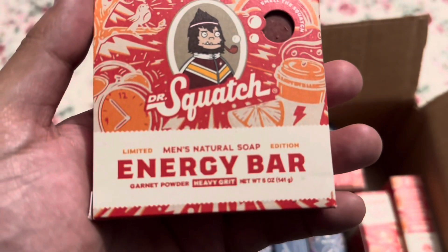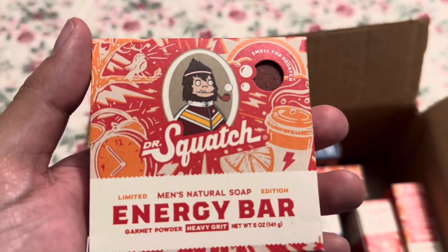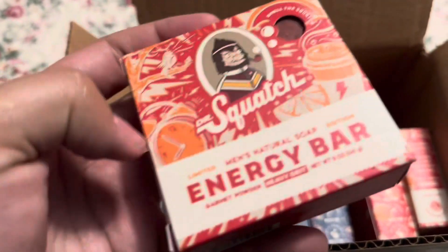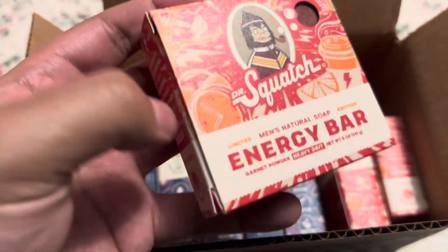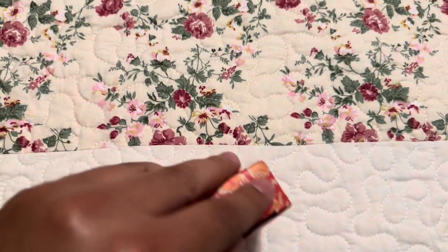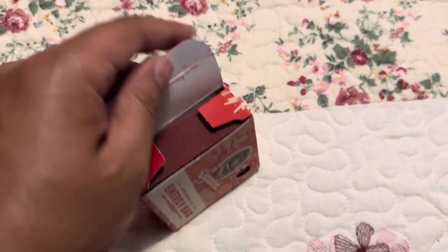It smells good — kind of like, I don't know, it says it's to give you energy. It has like a citrusy smell. It does show a lemon right there. I want to see what the bar looks like, so I'm trying to get this open.